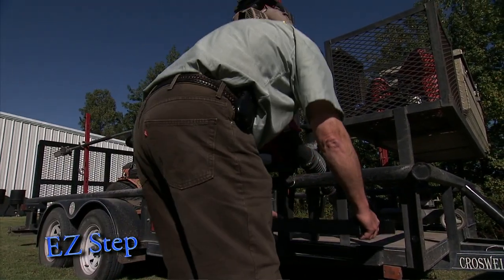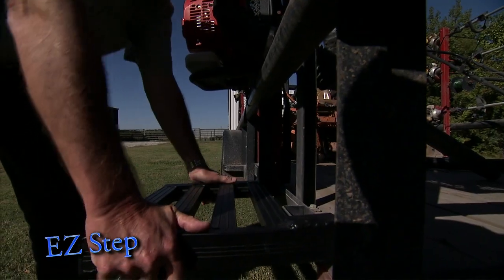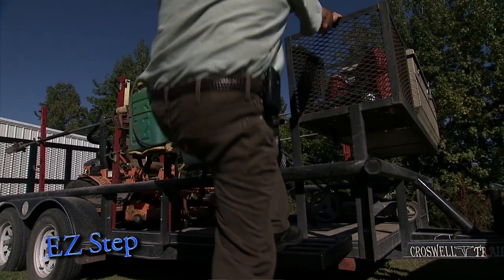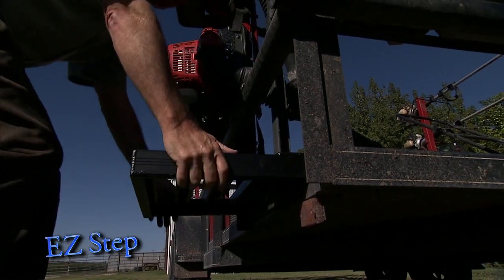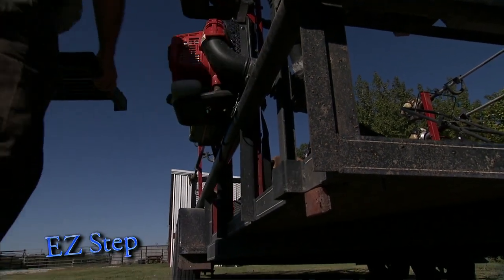It's finished with super tough black powder coating and weighs only 4 pounds. The EZ-Step is made with pride in the USA and is another quality product from Great Day.